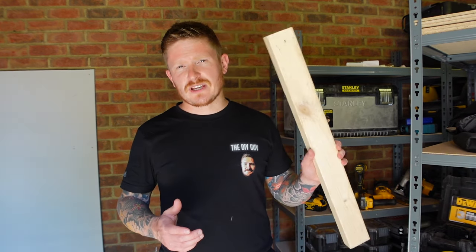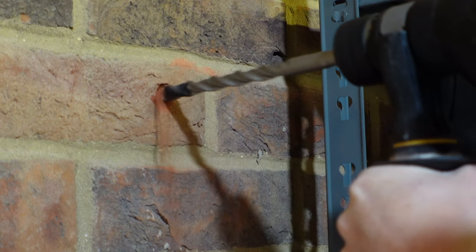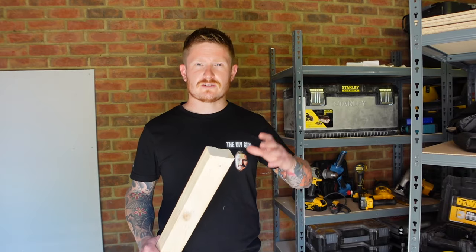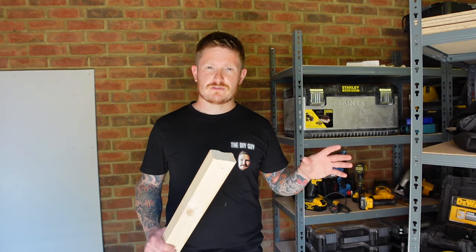Hi guys, welcome back to the channel. I'm the DIY guy. I was about to put a stud wall up in my workshop to make a new studio for the channel, and I thought to myself, so many people don't know how to properly attach a piece of timber to a brick wall, concrete, block, or anything like that. So I'm going to make a really simple video so that you can go away and do it yourself with confidence, first time every time.